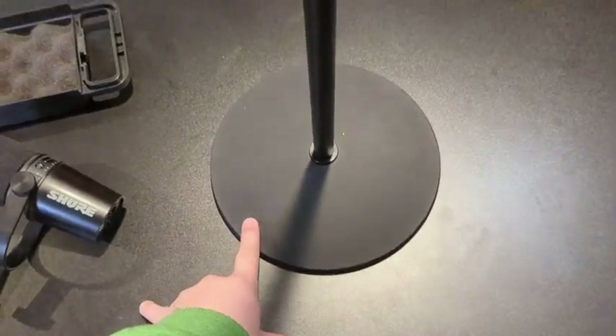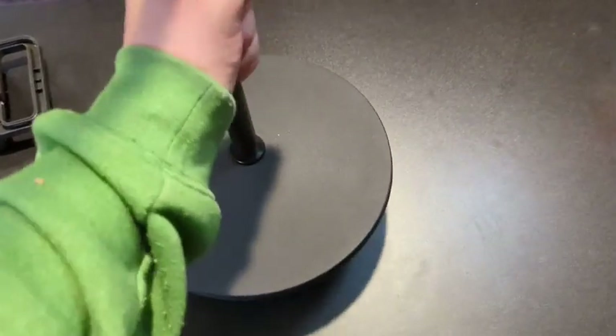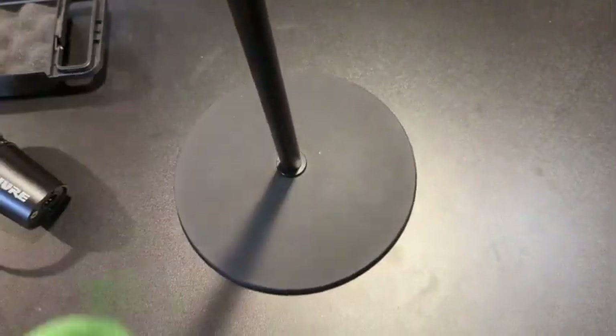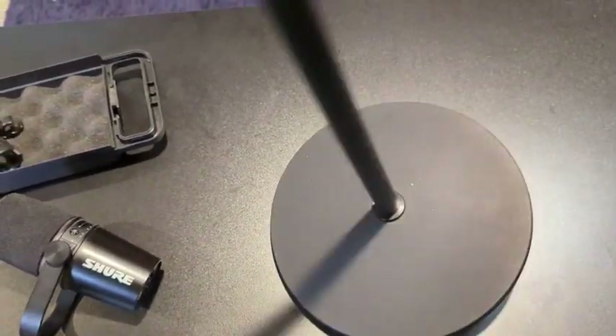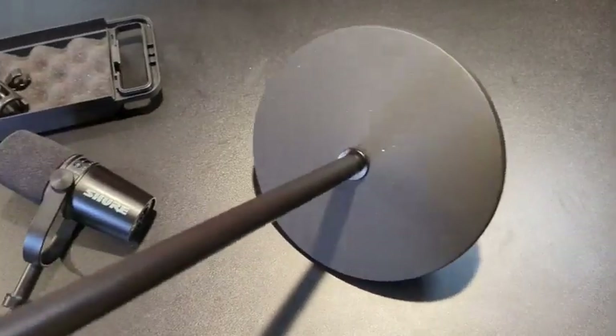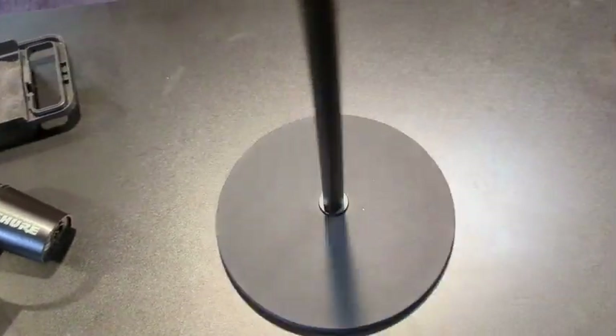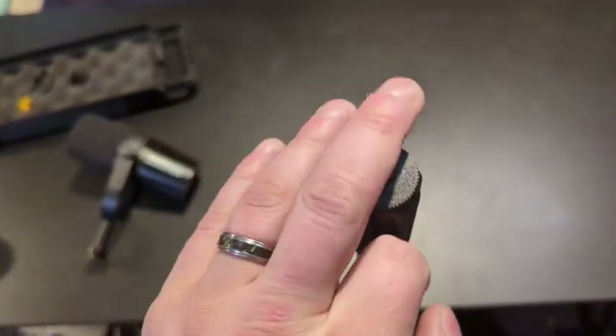Now let's talk about the base — that's actually the reason I got it. The base weighs about six pounds and the pole just threads right into it. It's very heavy and very sturdy. Whether you go to knock it over, it's always going to stay upright. I have younger children who want to play with it and I'm not afraid of them knocking it down — it'll come right back to center after a couple of tries.